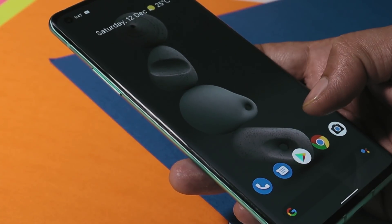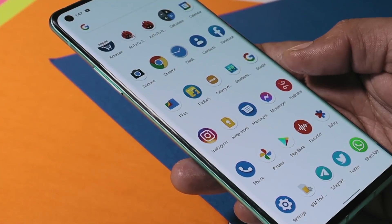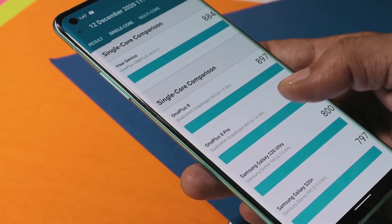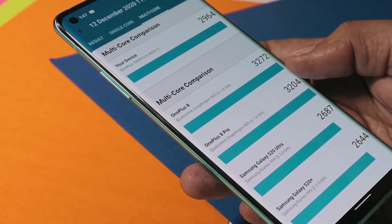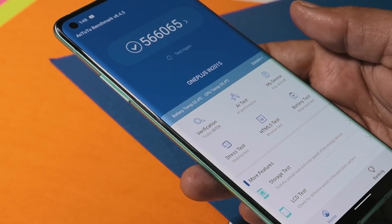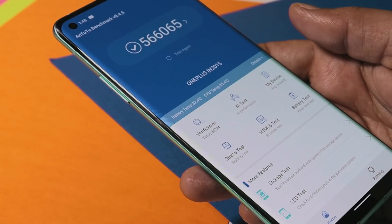That was a quick look at Pixel Experience for OnePlus 8 series. Now let's talk about the benchmark results. On single core, the device scored 884. On multi-core, it scored 2964. With the Antutu benchmark application, the device scored 5,66,065. Pretty good scores on this custom ROM.